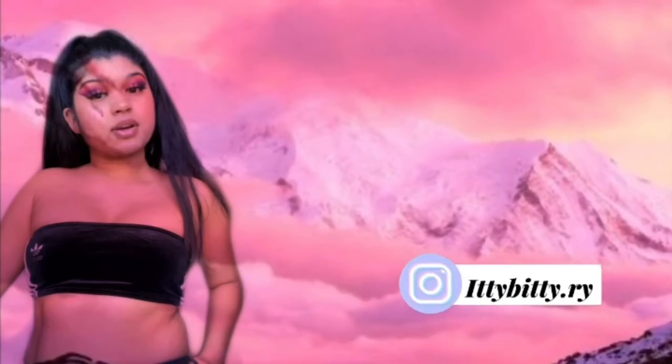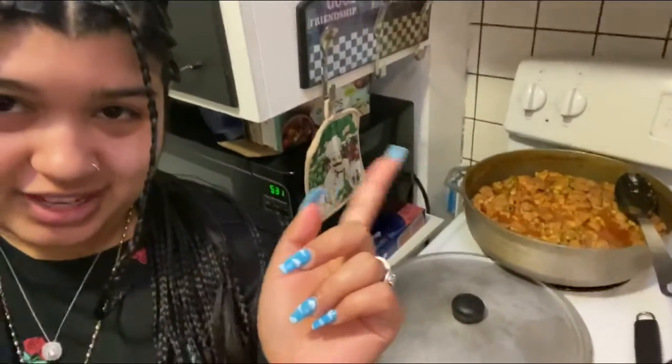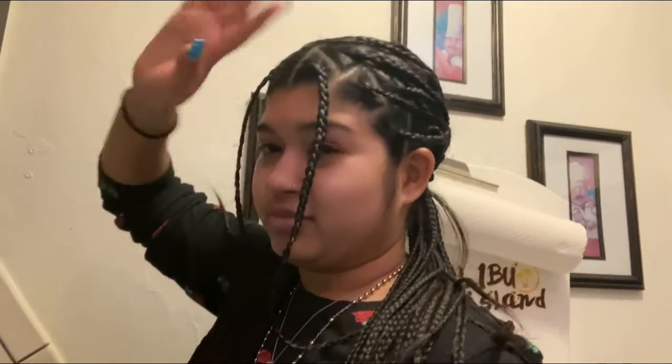Hey YouTube, so today we're making pasteles. This is the dough and this is the filling, which is meat — that's pork, right mom? Yes. The filling is pork, olives, and white beans. And then the dough is green bananas, plantains, a type of root — I don't know how you say it in Spanish — and what else? Like squash?